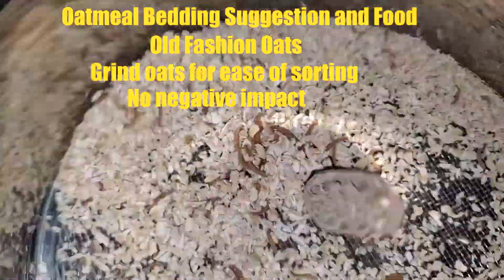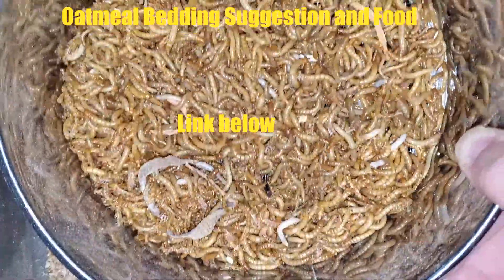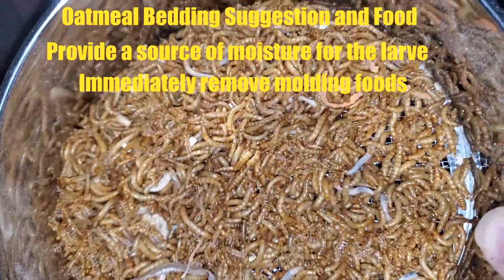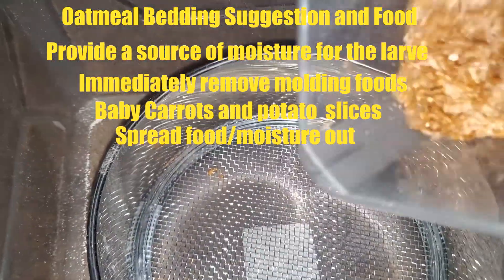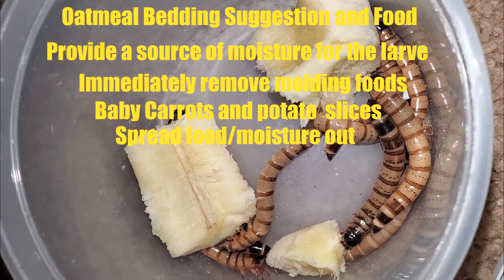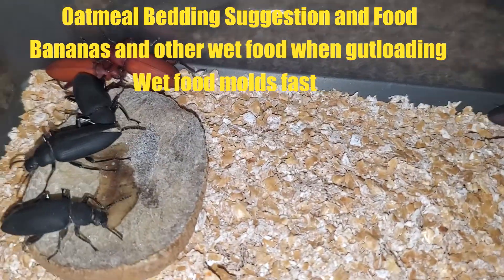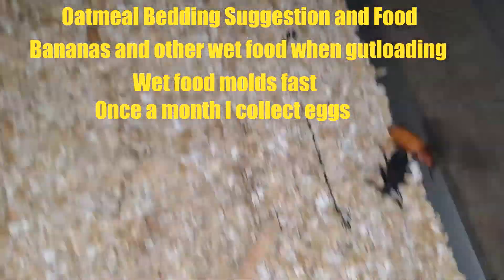I don't currently have any Morio worms to show you, but I can show you sorting mealworms. I bought a sifter on Amazon with three mesh sizes that allows me to easily sort and harvest my worms. The worms will eat the substrate they are placed in, but you will also need to provide moisture. Be careful not to grow mold in your bins — if you do, remove the affected pieces and surrounding substrate. I normally use potato slices and baby carrots for additional food and moisture. I only use wetter foods like banana when isolating and gut loading worms, as those tend to grow mold. About once a month, I change the bedding out of the bottom bins and place it into a rearing bin to let the worms grow.